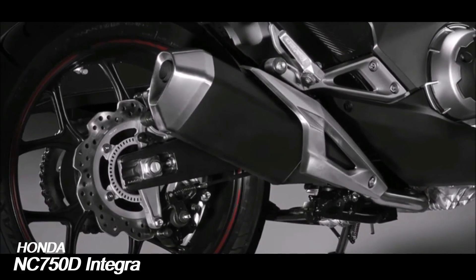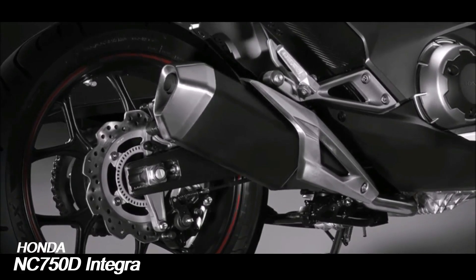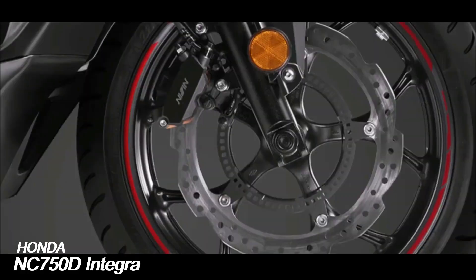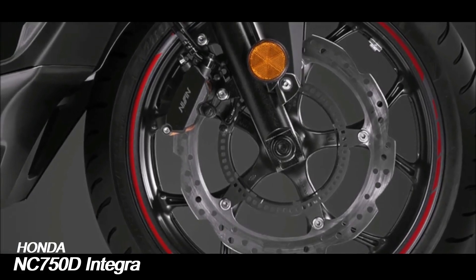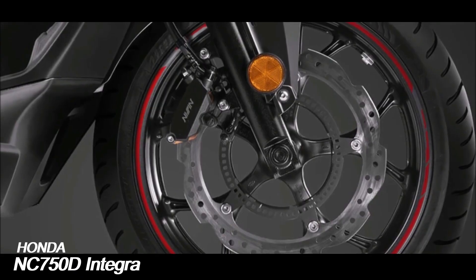The increased performance was also matched with a software update to the dual-clutch transmission and taller gearing that provide improvement to fuel economy. Minor changes to the fairing and seat also provide increased legroom for taller riders.